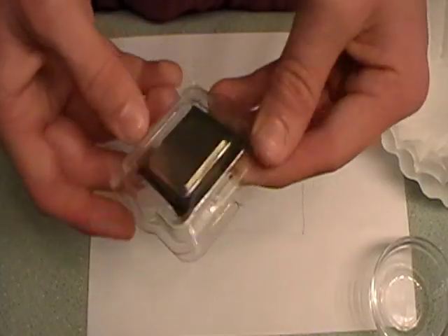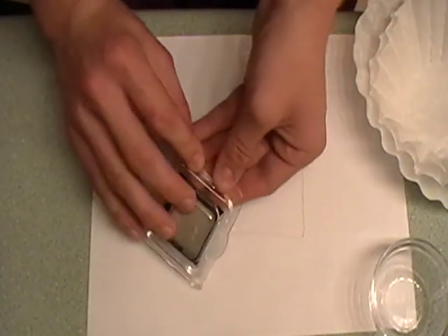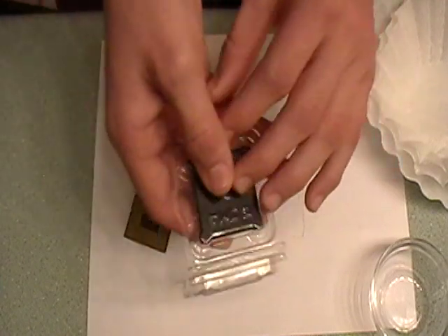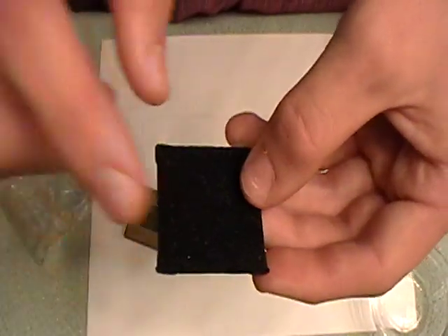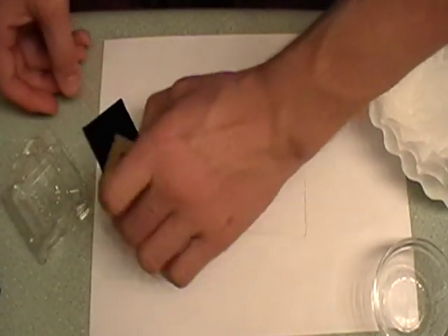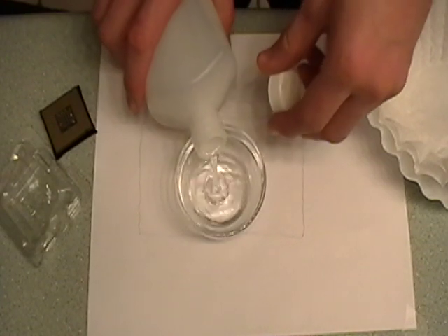What I also like to use is the case that one of my AMD processors came in. I keep this around because it has this little black thing that I know is safe to use on processors. So when I'm cleaning, I like to use that. If you ever find one of these, they're good to have around. The first thing you're going to want to do is get a little dish and put a little bit of alcohol into it, because you're going to be using this quite a bit — you barely need any.